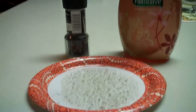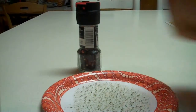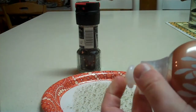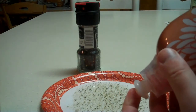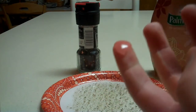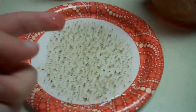After you've done that, you want to put some dishwasher detergent on your finger. And then, you dip your finger.